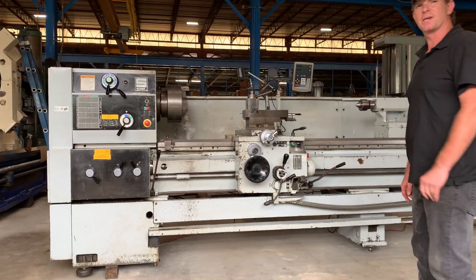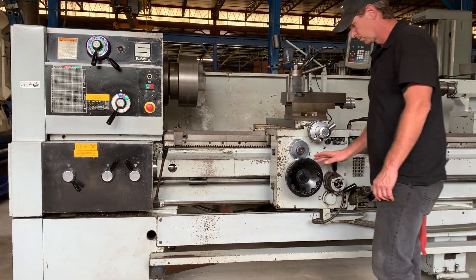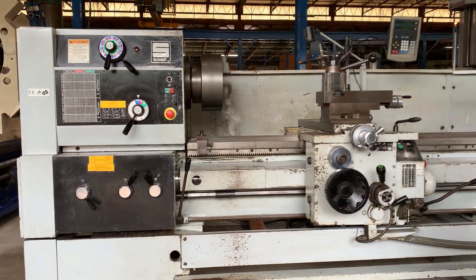That's 500 RPM. Move the gears, twist the chuck.